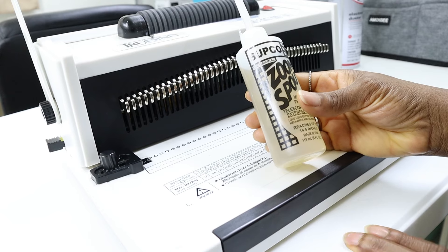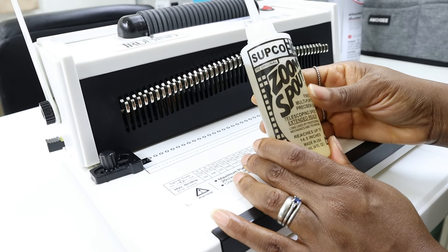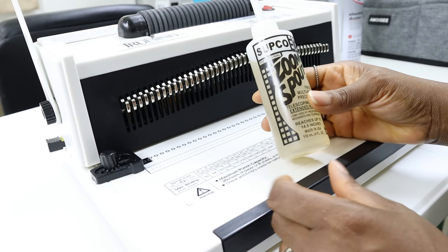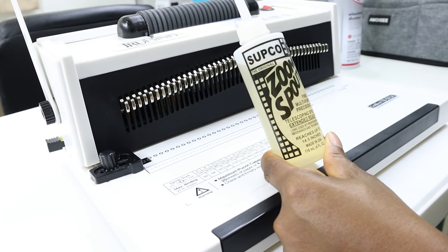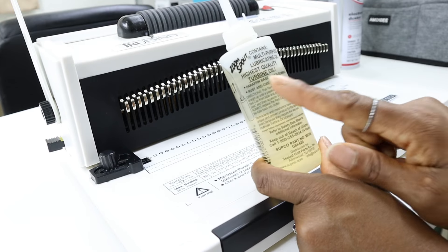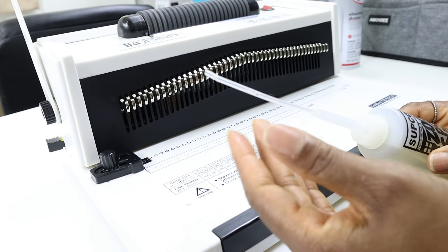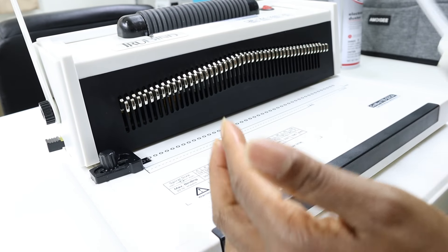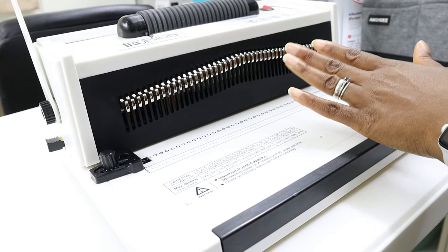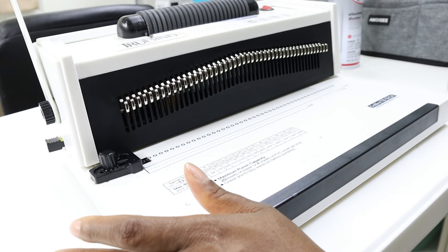I think three-in-one oil might work as well, but I checked a professional heavy-duty coil binding company's website and they suggested turbine oil for coil binding machines. Since I wasn't sure if the three-in-one oil was actually a turbine oil, I decided to buy one that explicitly says it is turbine oil. Three-in-one oil might work too. I like that this turbine oil has a telescoping spout so you can get in between the die spokes to put just a little drop of oil on each one.